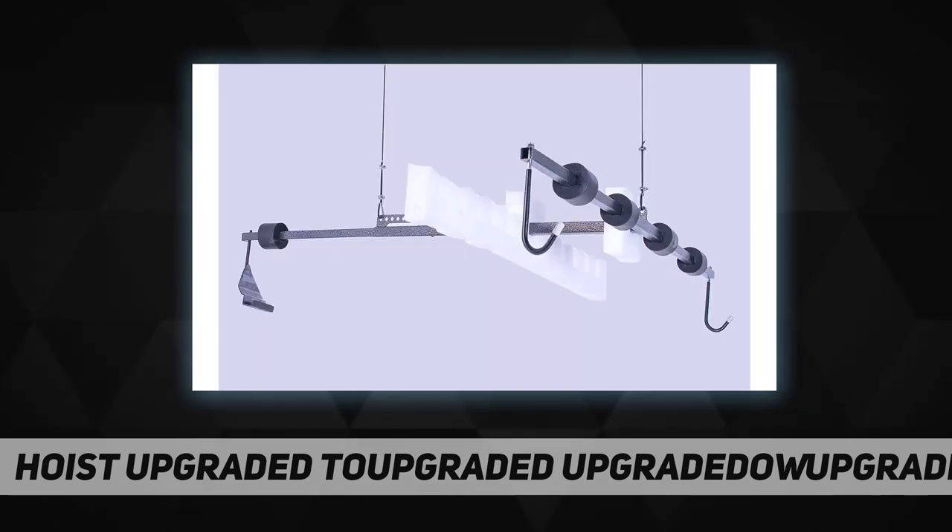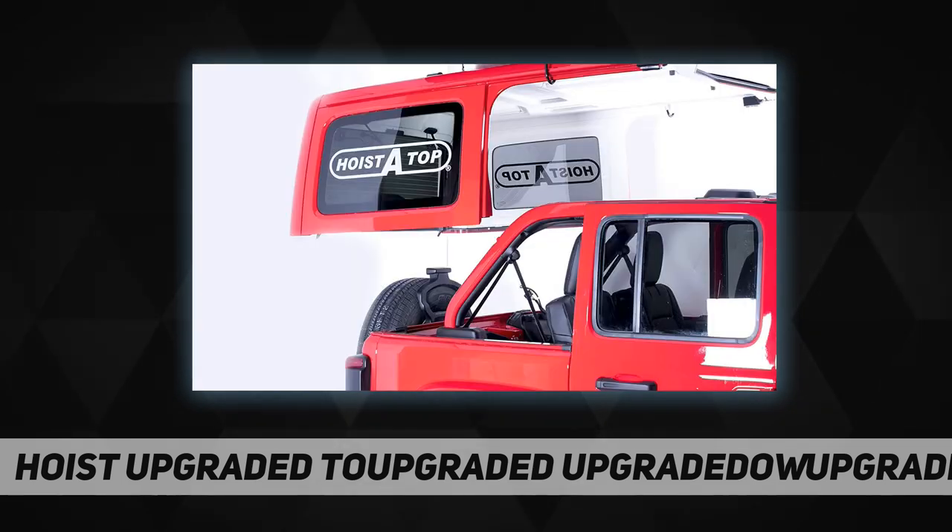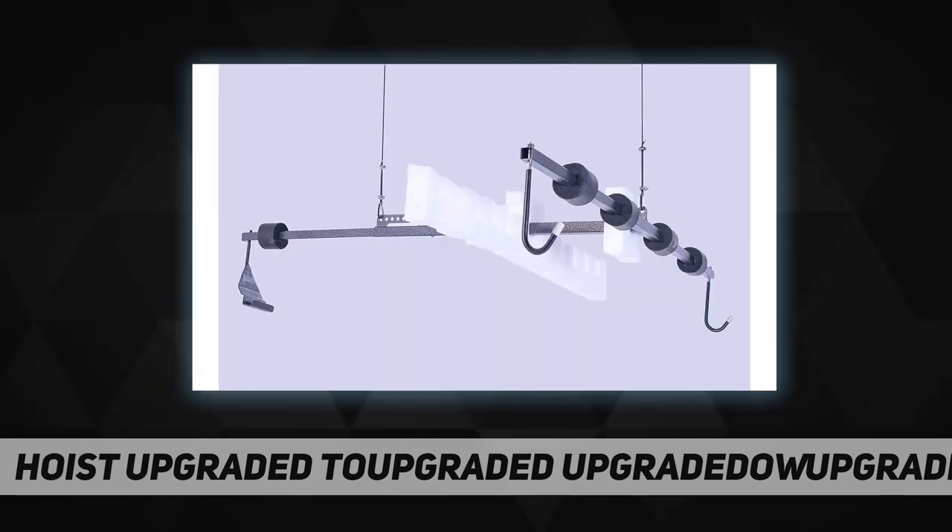The HoistATop uses an incredibly strong steel powder-coated frame that quickly attaches to your vehicle top without any drilling. The rear smart hook allows you to lift and store your hardtop with the rear window closed, which improves the balance as well as takes up less storage space.